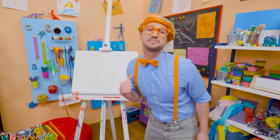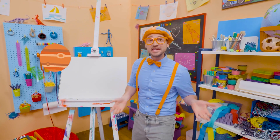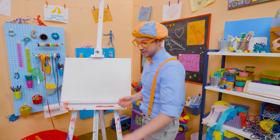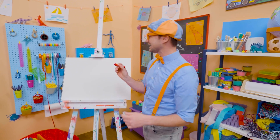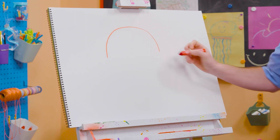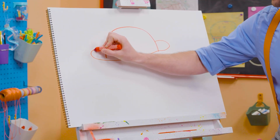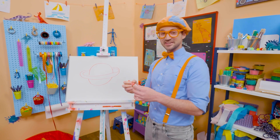Hey, it's me, Blippi. Do you know all the planets of our solar system? Mercury, Venus, Earth, Mars, Jupiter, Saturn, Uranus, Neptune. Wow, there are eight planets! Why don't we draw one of them? I'm going to pick the color red and let's draw Saturn. Saturn is the second largest planet. It looks like the top of a circle, but I'm going to stop halfway and then start to draw the ring. And then the bottom half of the circle, just like that. Doesn't that look like Saturn?